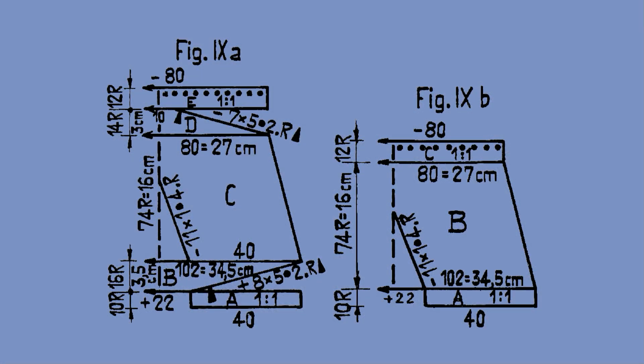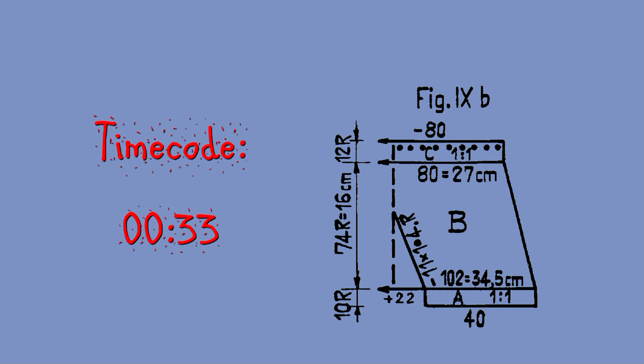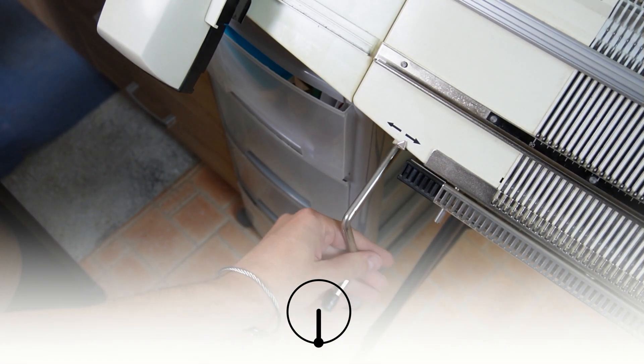We need to knit the front part as shown in the right chart. If you look closely, part A is the same for both pieces. Part B on the front piece is the same as part C on the back. Then part C on the front piece is the same as part E on the back side. I have already knitted the piece with the waist yarn and both parts of the ribbing. You can rewind the video if you want to follow along. After knitting the second rib, transfer the stitches to the needles on the front bed and rotate the racking handle clockwise to its lowest position.